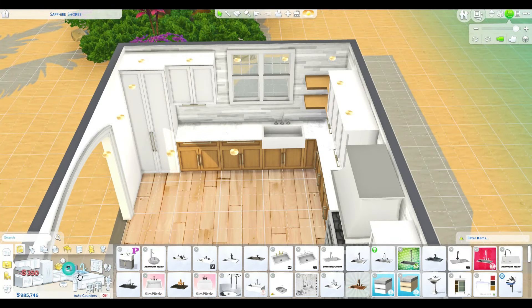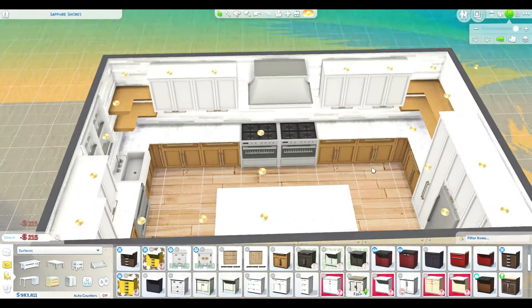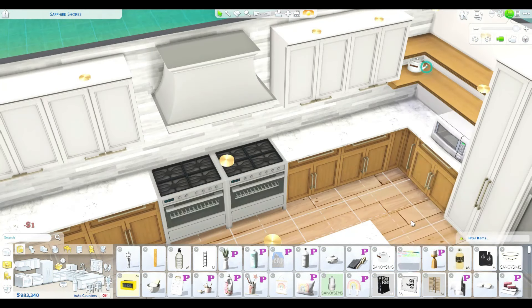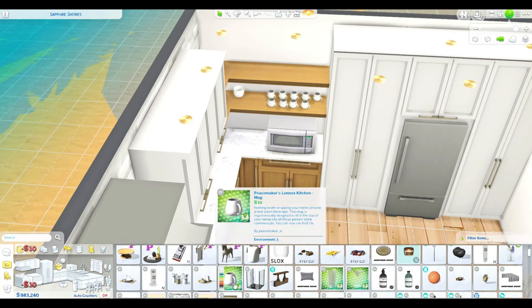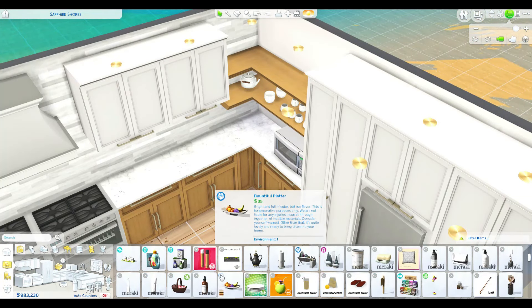I just love this kitchen — how pretty is it? The contrast, a little bit of wood to bring in earthier tones and give it a family feeling. It still has my grays and the beautiful tile on the back that makes it a little more modern and funky and fun, so I'm a big fan of this kitchen.